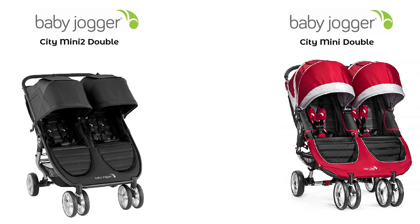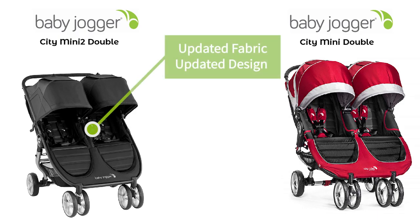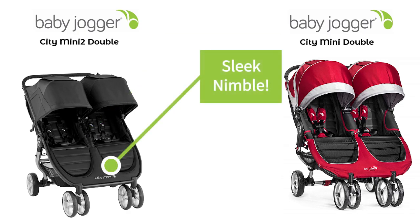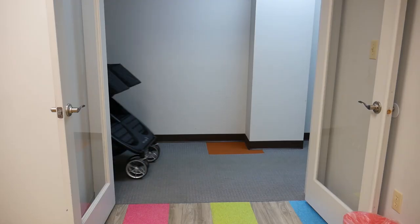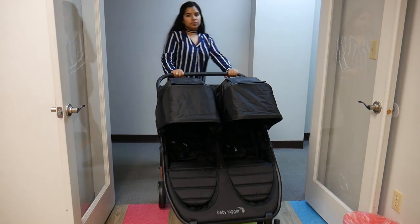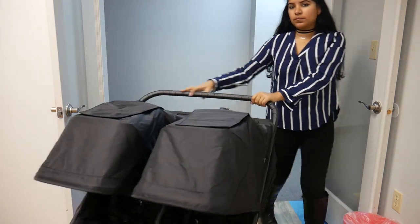Another big change you're going to see between the City Mini 2 Double and the City Mini Double is that they updated the fabric and the design. In the City Mini 2 Double they really aimed to update the design to be sleeker, nimble, and easier to maneuver. This stroller is perfect for growing families that are in the city and need to maneuver around small nooks and crannies, which is really nice.